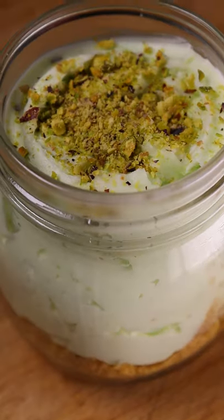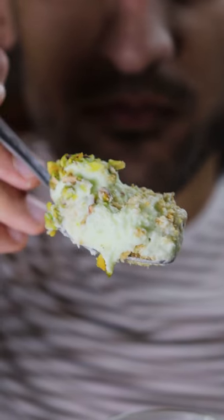Here's how you can make pistachio cheesecake jars. I teamed up with Maria made this. Hi, I'm Maria and this is my Ramadan dessert series called Iftar jars.